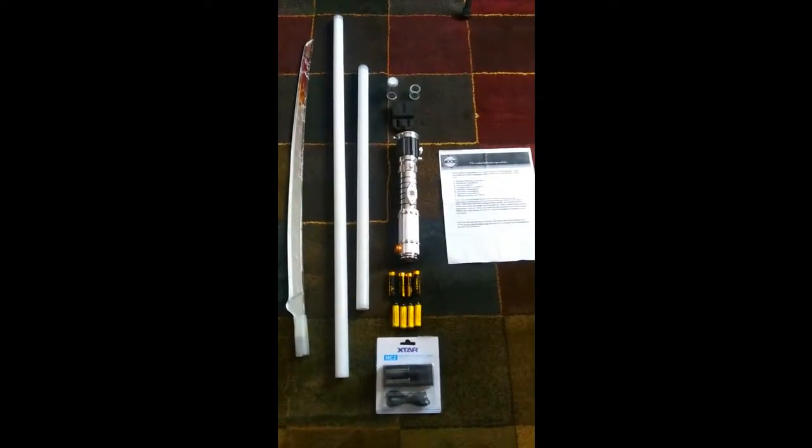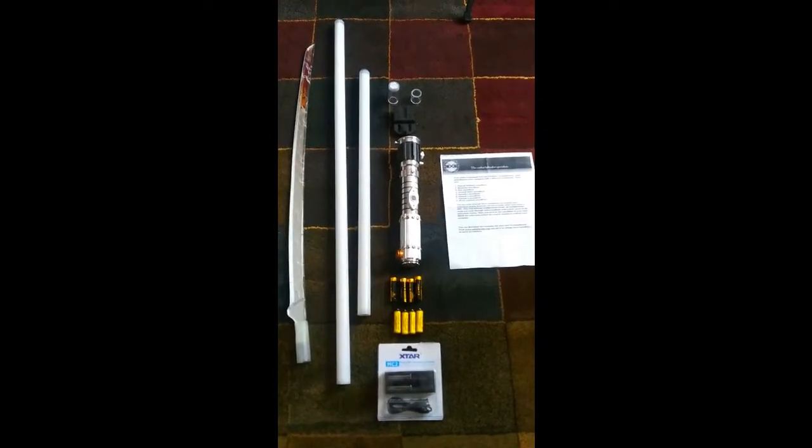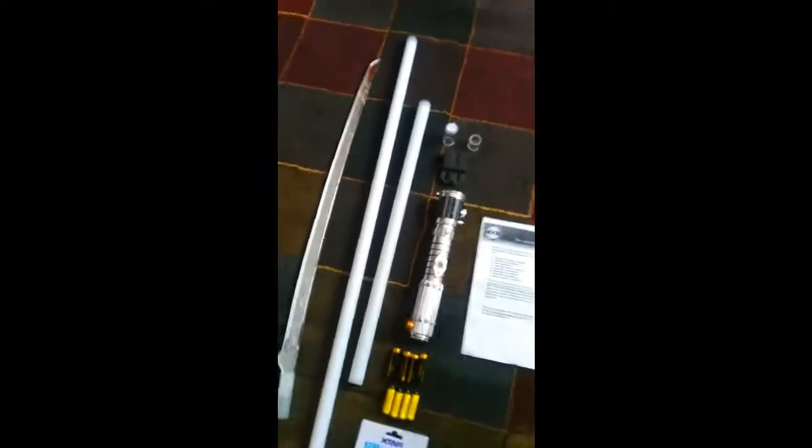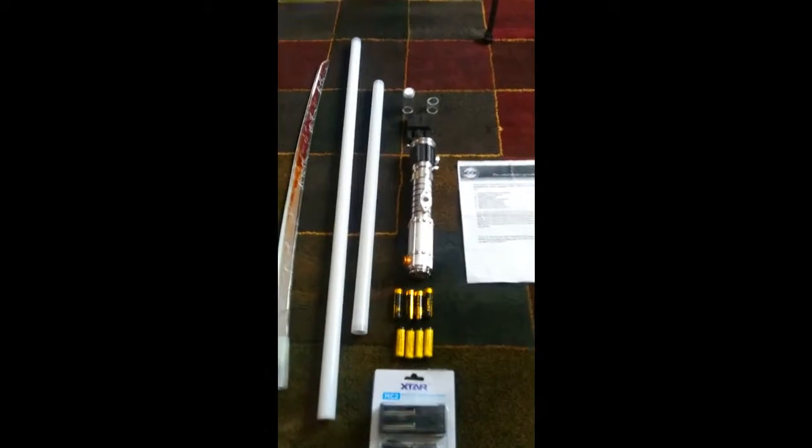This is a quick video about what's included with the Ultra Saber's Emperor's Hand that I'm selling. We'll just quickly go over this and then show things in a little more detail.